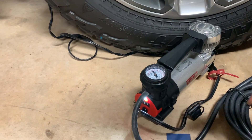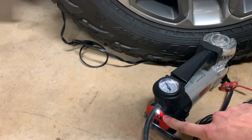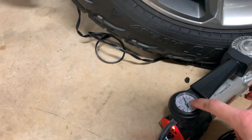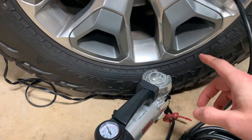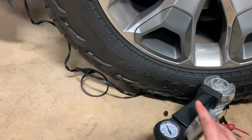On the pump here, we can see that the LED light is on, so this is connected to power and ready to go. If we take a look at the pressure gauge, I'm sitting at about 30 PSI. I did let a little bit of air out of the tire just for demonstration purposes, so I'm going to run this for about 15 seconds and give you an idea of how this pumps.